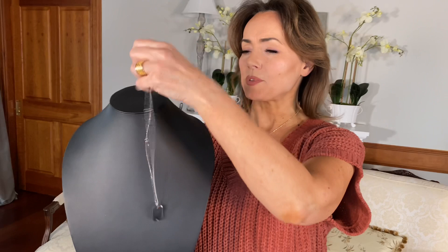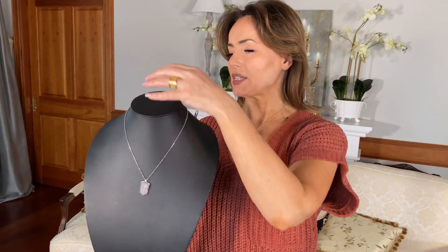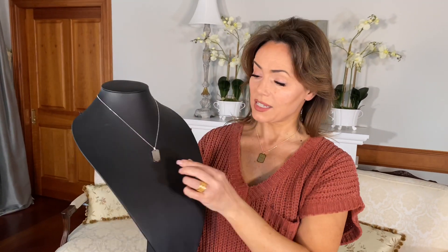It has, of course, the lobster claw and you can attach it at three different lengths — 16, 18, or 20 inches. I love this.